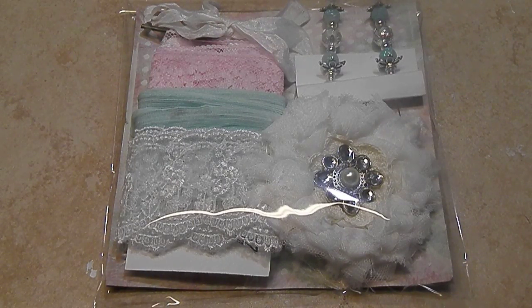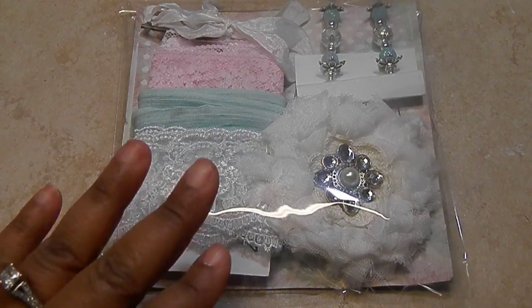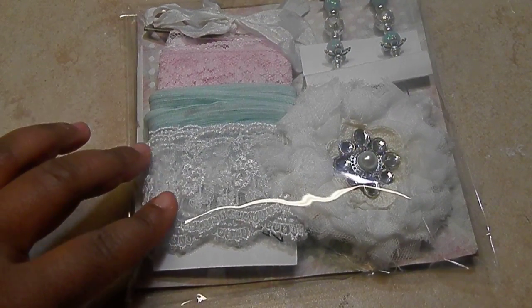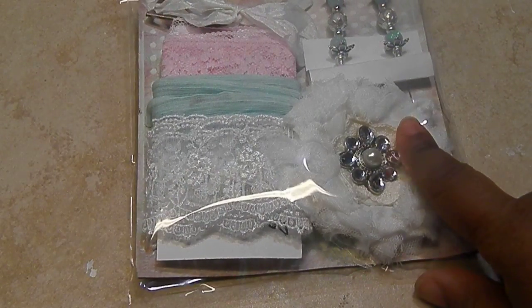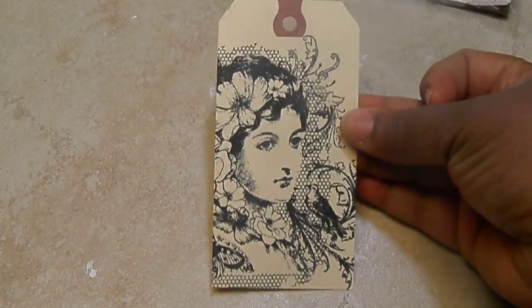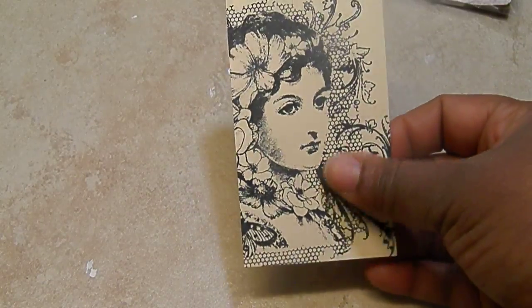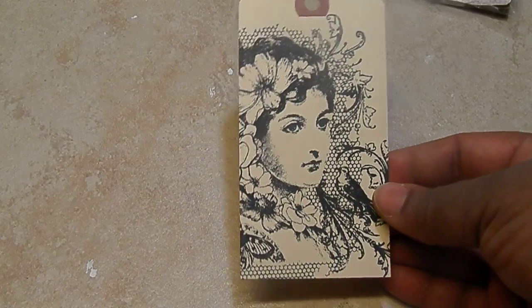What you'll be doing for this particular swap is sending me three sets of your theme — shabby chic or vintage — the turnt up gift set. You will have to make a tag, an altered tag. This is just an example of how mine is packaged. You have to create a tag — nothing dimensional on this tag. Just a stamped, sprayed, inked, distressed tag.